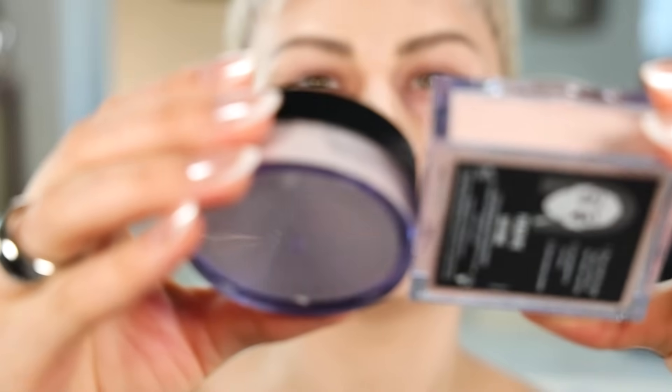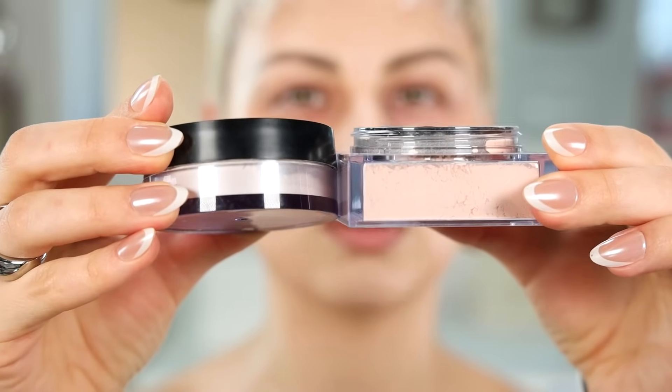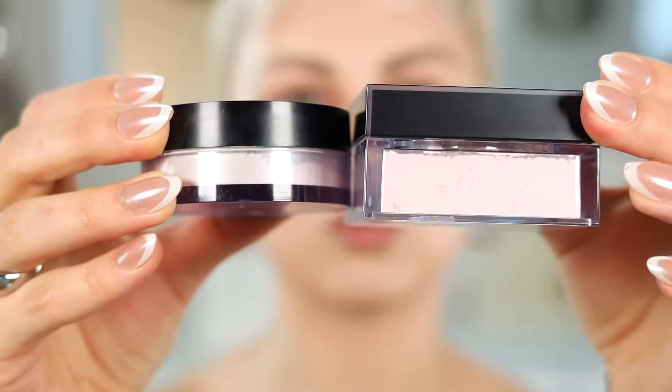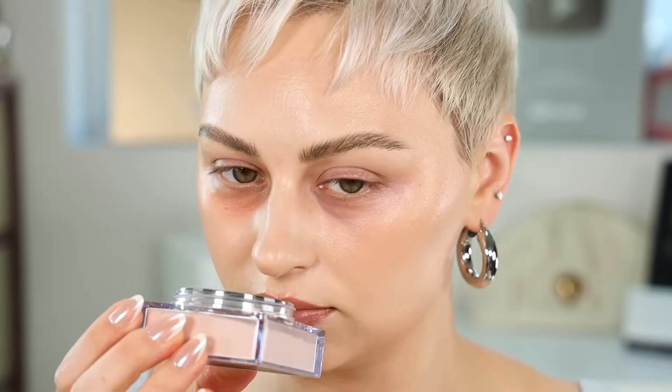For reference, my ELF Halo Glow powder is quite a bit lighter than Peach Pie. While Cherry Blossom is cool-toned and a little lighter, there's a lot of color in there. Also, just a warning: these powders are heavily scented. It doesn't really bother me too much and it doesn't seem to last long on your face, but they are very heavily scented. I'll use my setting brush, switching between the two so we're not cross-contaminating.